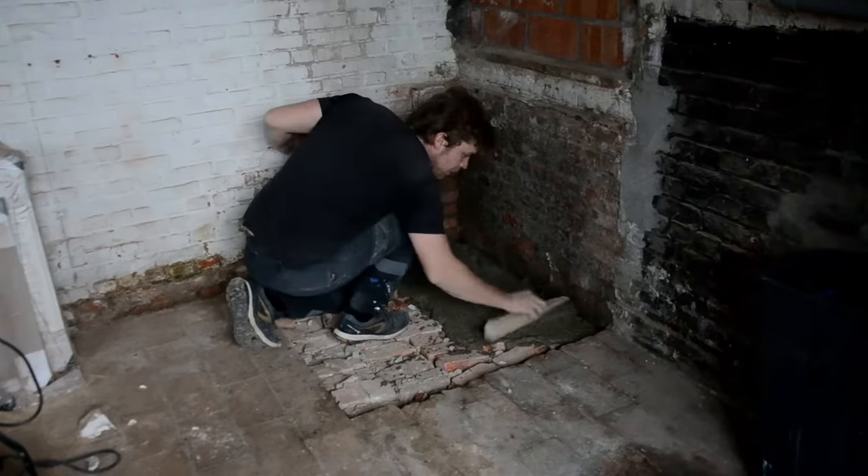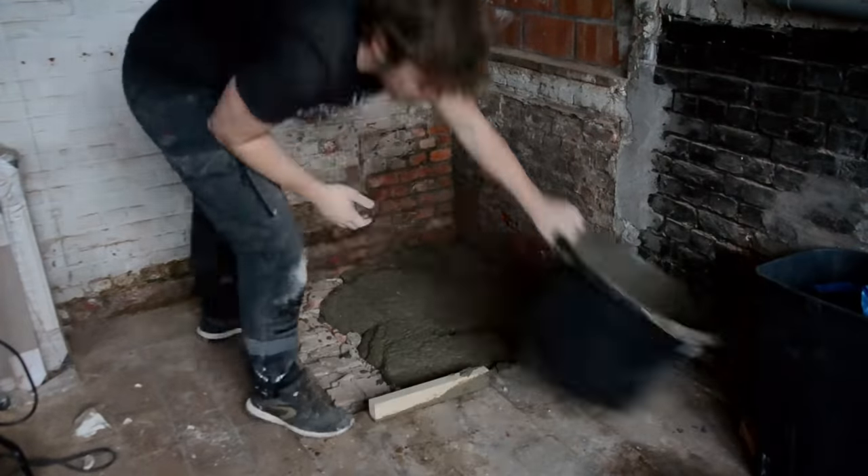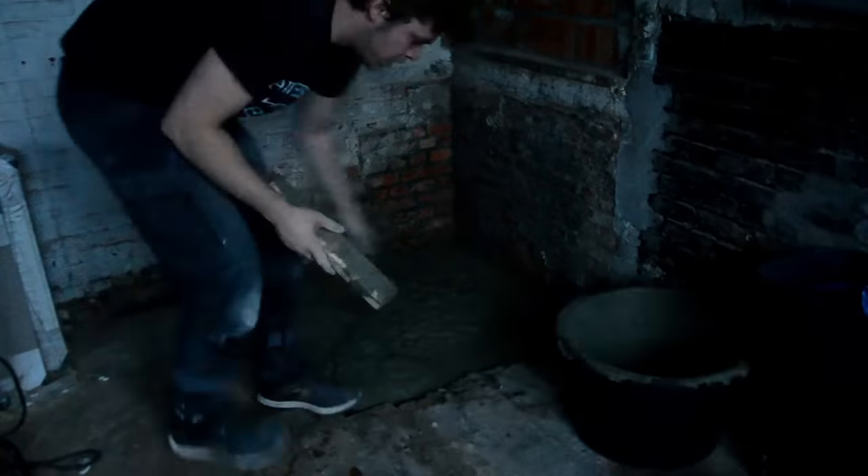As I don't have electricity in the shed, I could only work until it gets dark. So I'm very much looking forward to installing some lamps as soon as possible.